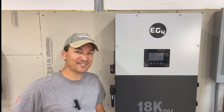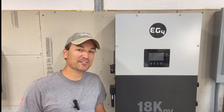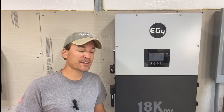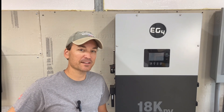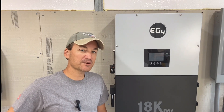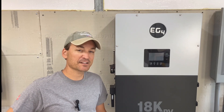Hey guys, so as the title of the video alludes to, this video is going to be about upgrading the firmware for the LCD screen on the EG4 18k PV. This is a little bit different than your remote firmware updates, so I just wanted to make a quick video on that and show you guys my experience with it.